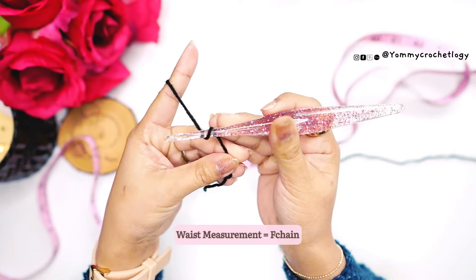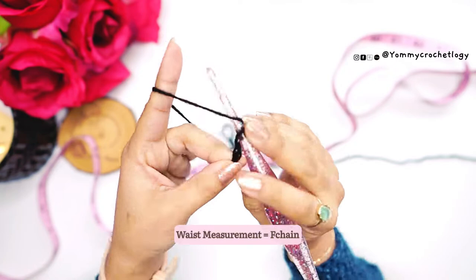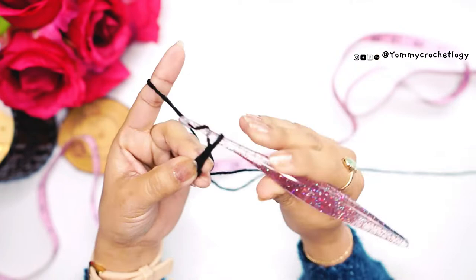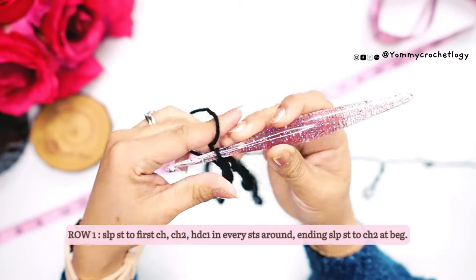Let's start with the foundation of the skirt. I have my acrylic yarn and I make a knot to start the foundation. You have to make a foundation as long as your hip measurement. I have a foundation of 95 chains. Once you have your foundation, slip stitch to your first chain so we will be working in rounds.